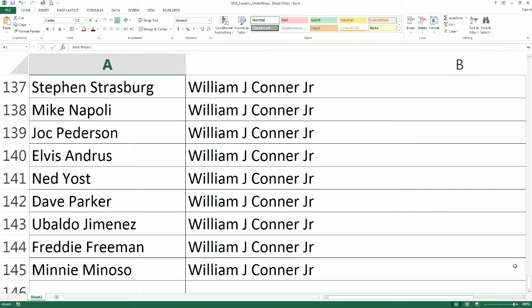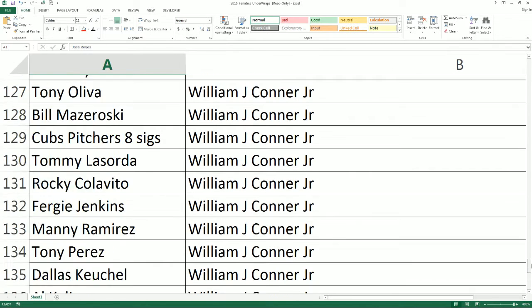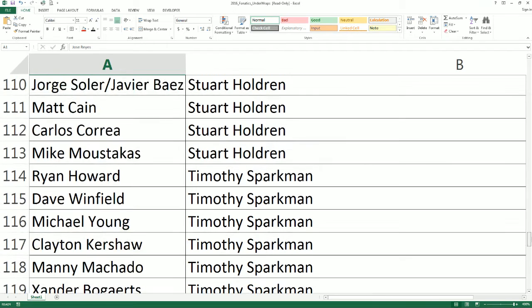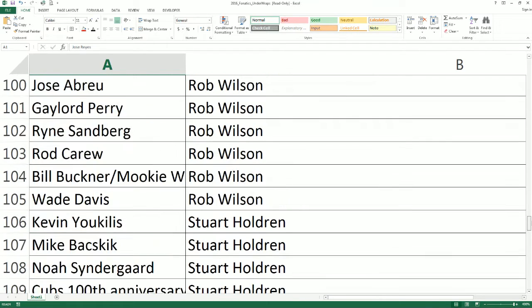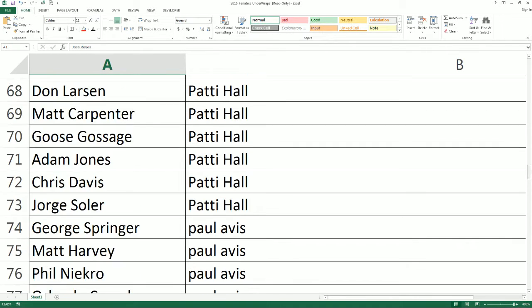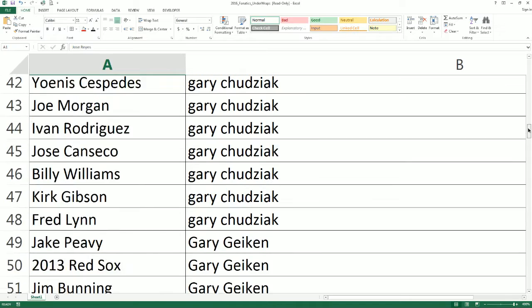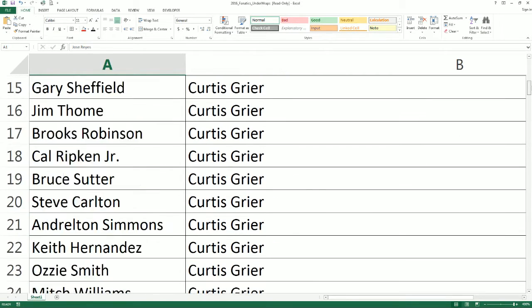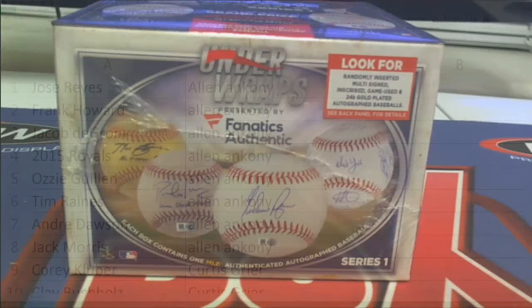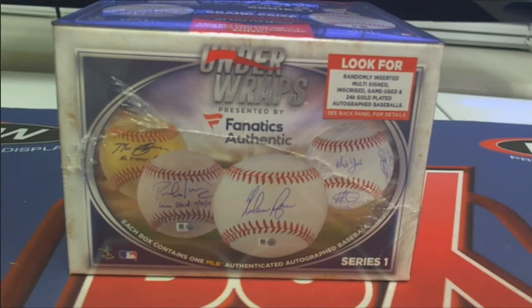All right, there's our lineup, guys. All right, here we go, everybody. Good luck. Let's see what we got in this one.